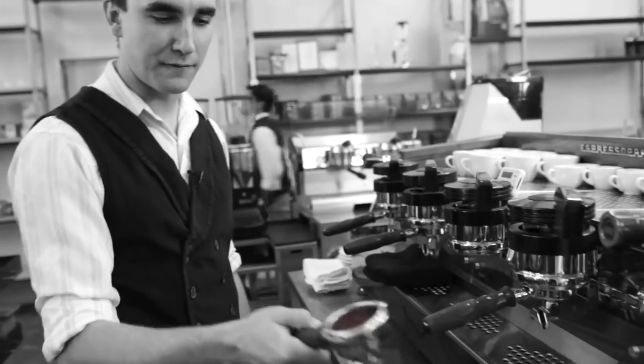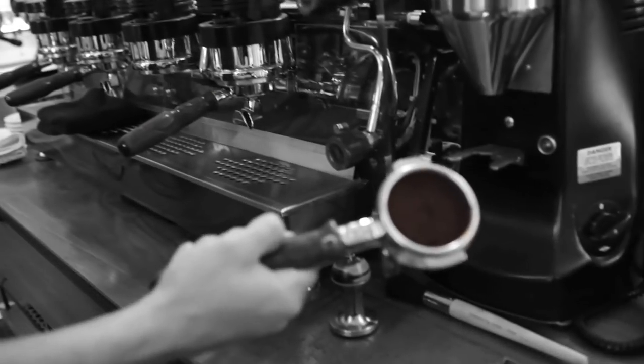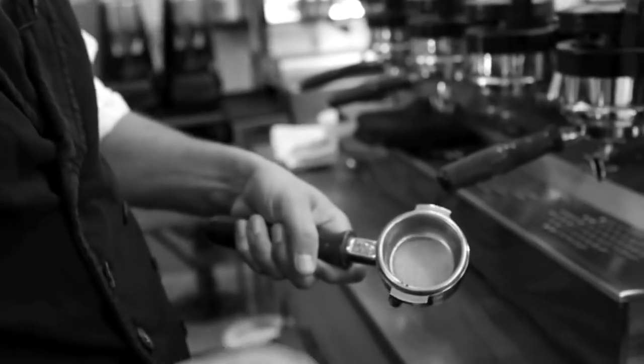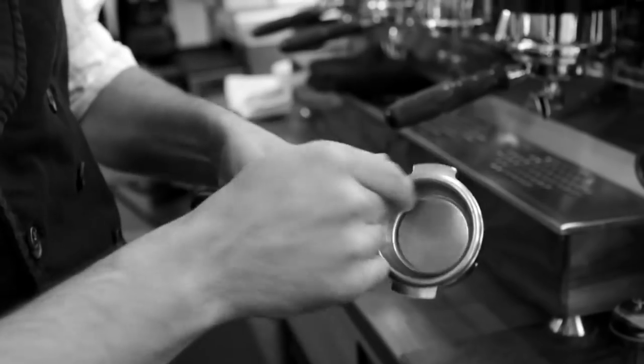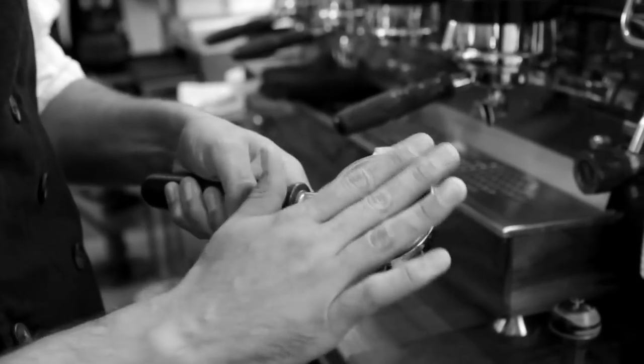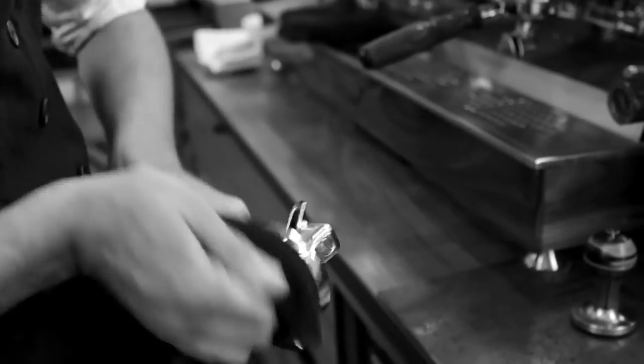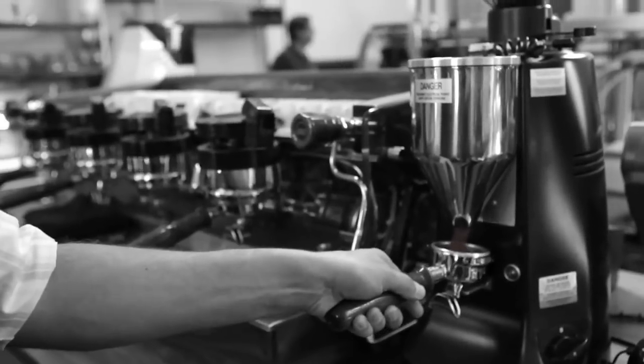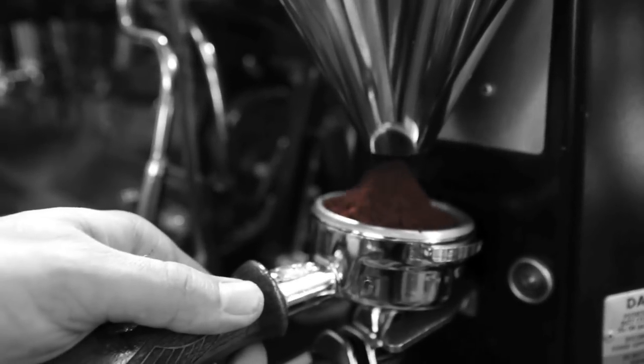This is the portafilter. The first thing I'm going to do when I pull a shot, especially if there's an old coffee cake in here, is knock it out with one tap. I want to make sure that the basket is clean and dry because coffee, when it's ground, exposes all of this oil. And as we know, oil and water don't mix. So I want to get rid of the water and allow the oil a chance to do what it does best, which is seal off that little area.